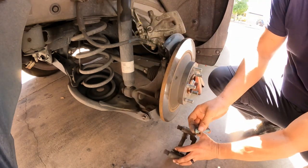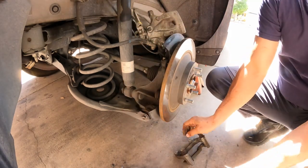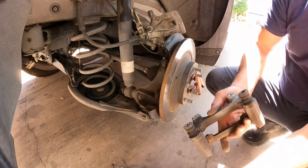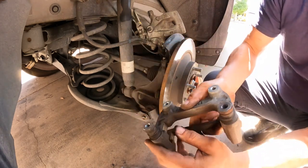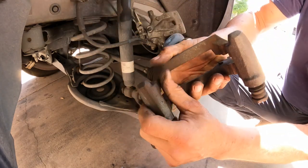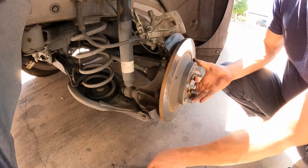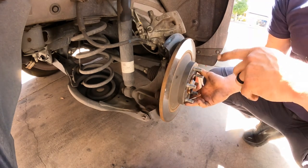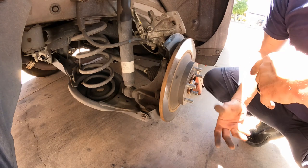We need to make sure we don't have any rust build-up here. We also have to remove the rotor and bring it out.